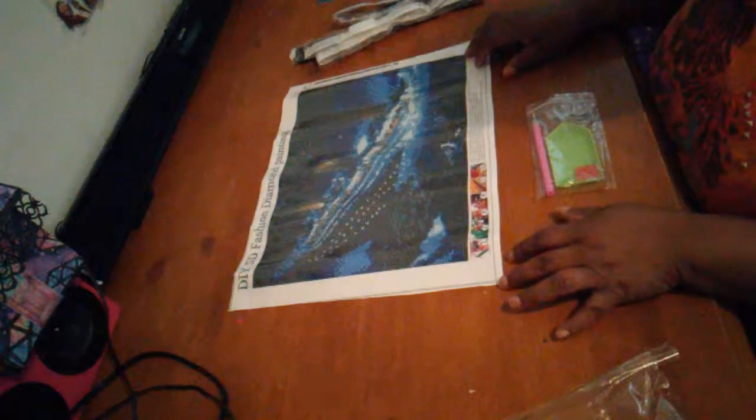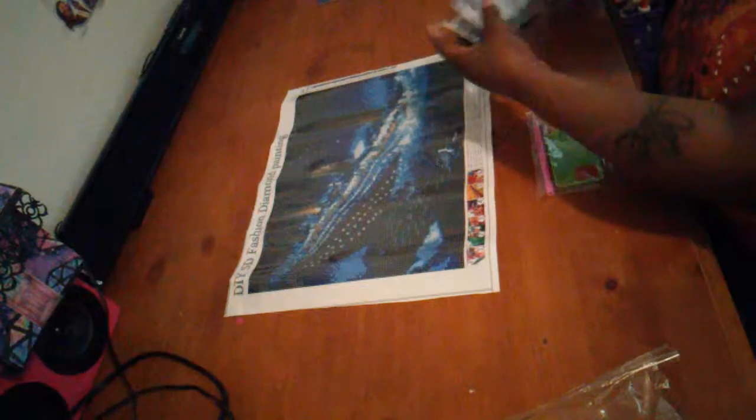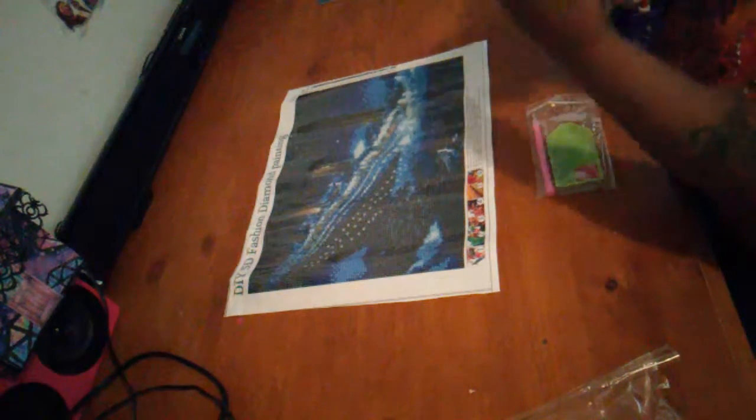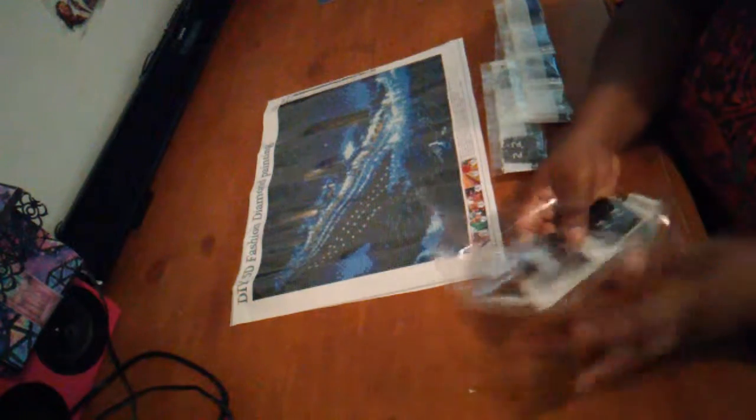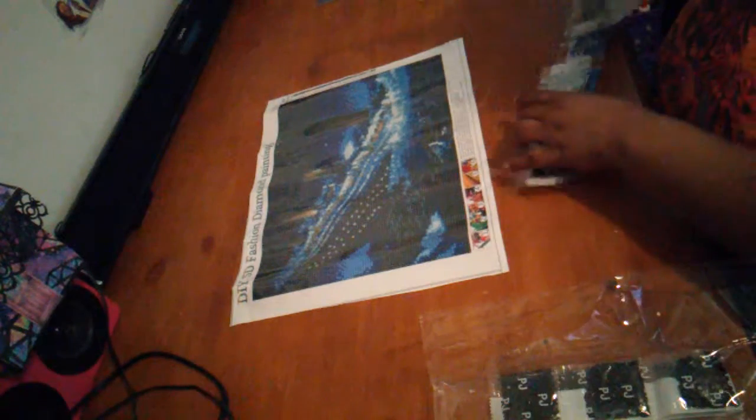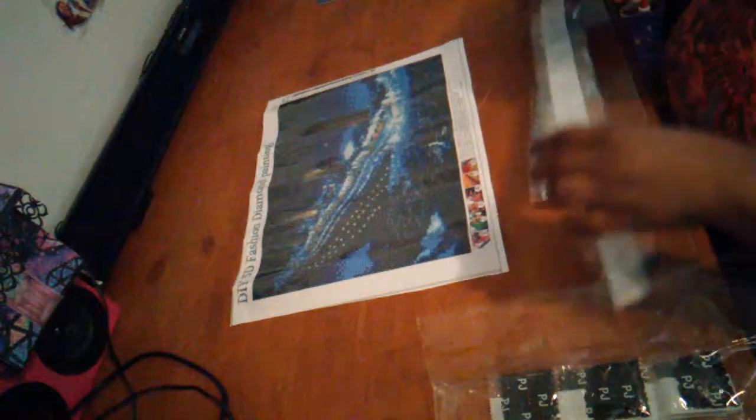This was my unboxing of my Titanic. I love it — I always watch the movie and I kept saying I was gonna order it. I finally got it. I may do it probably tomorrow or something like that, before the weekend. I'm gonna get with this little program of doing the diamond painting and let it be.